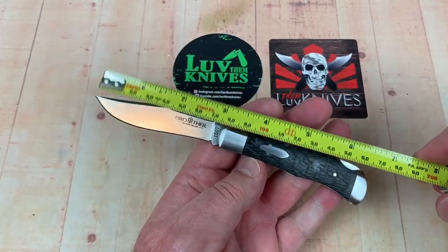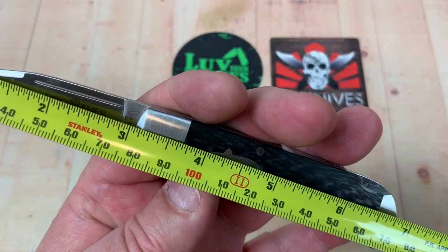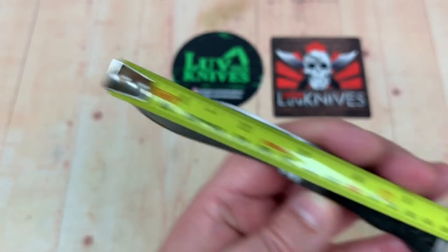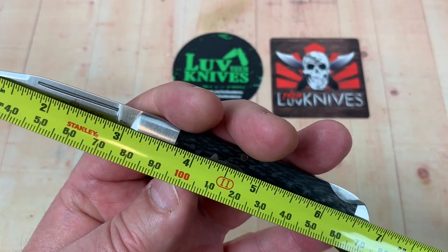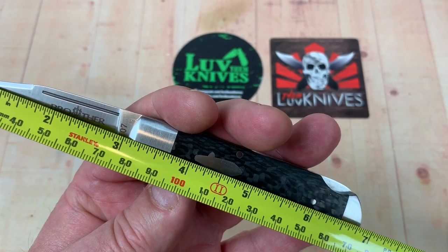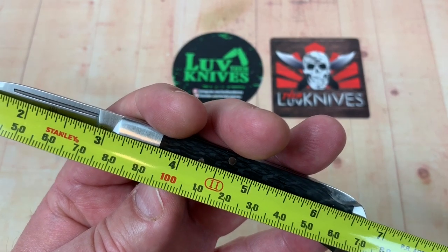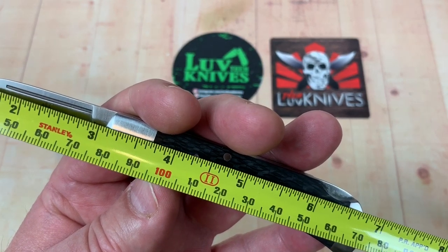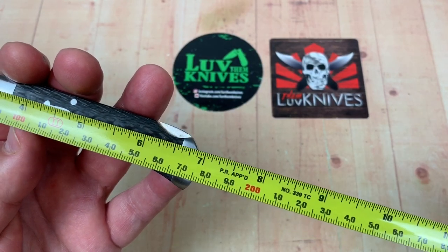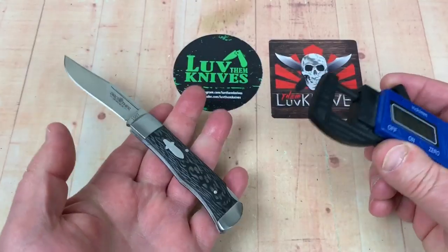Let's throw the tape measure on it and see if it's really 3.2 inches. I'm getting just a little over three inches — not quite 3.2 — but we're splitting hairs. About 76-77 millimeters on the blade, seven inches overall, and 17 and a half centimeters.